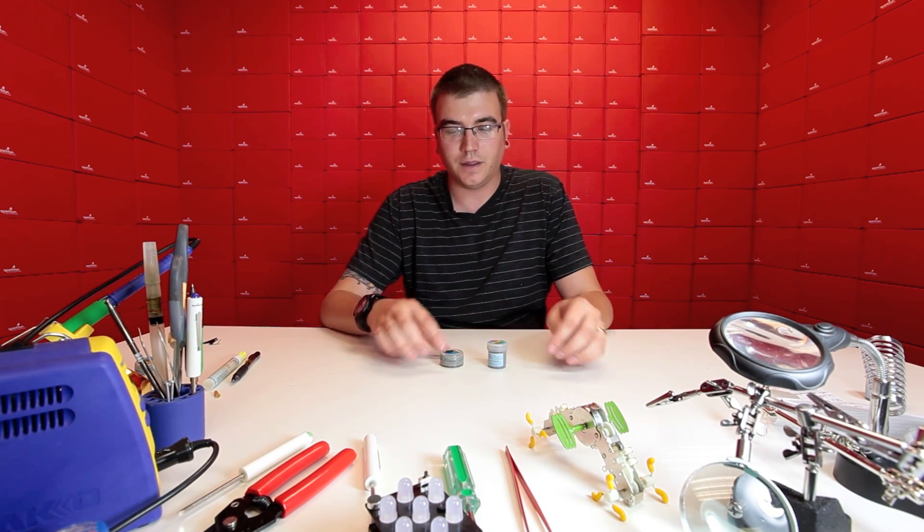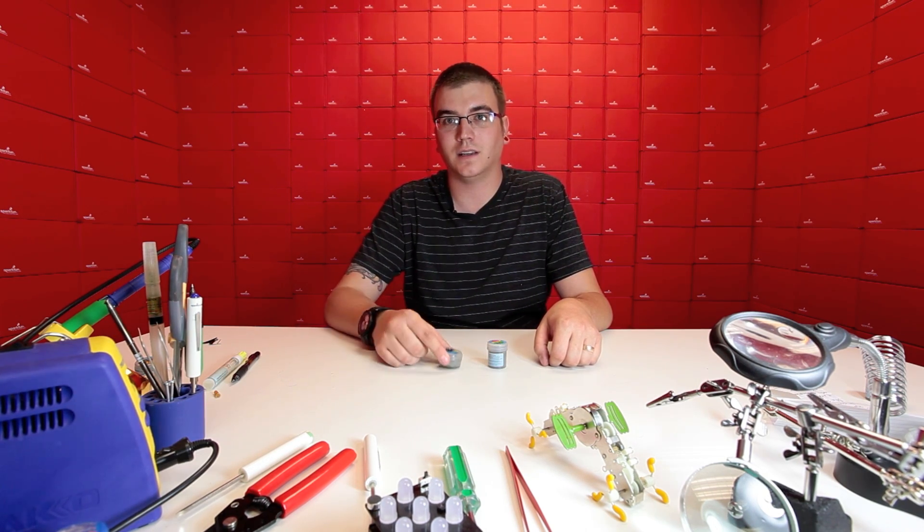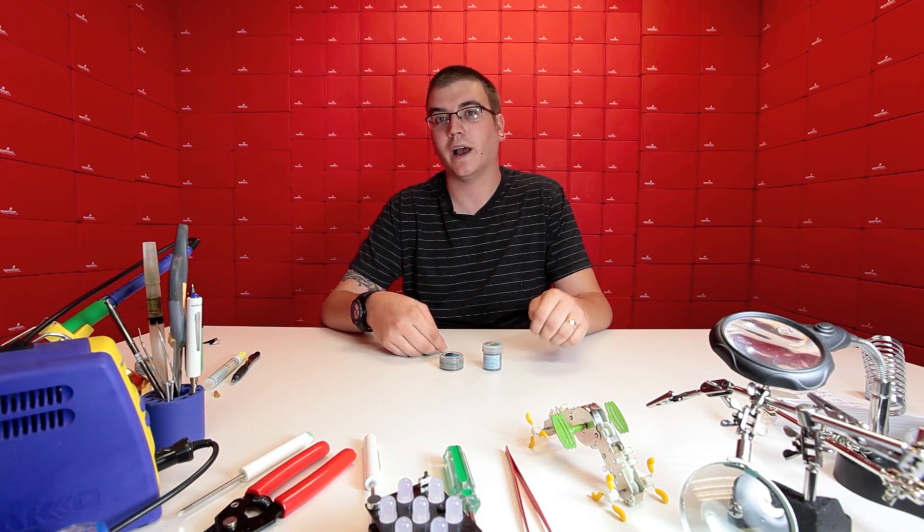I just want to point out that for this example we're using two different jars of solder paste. This isn't for any particular reason other than this was the driest, crumbliest solder paste I could find in the office. It's the same paste, and the same process will work for any kind of paste that you might have.